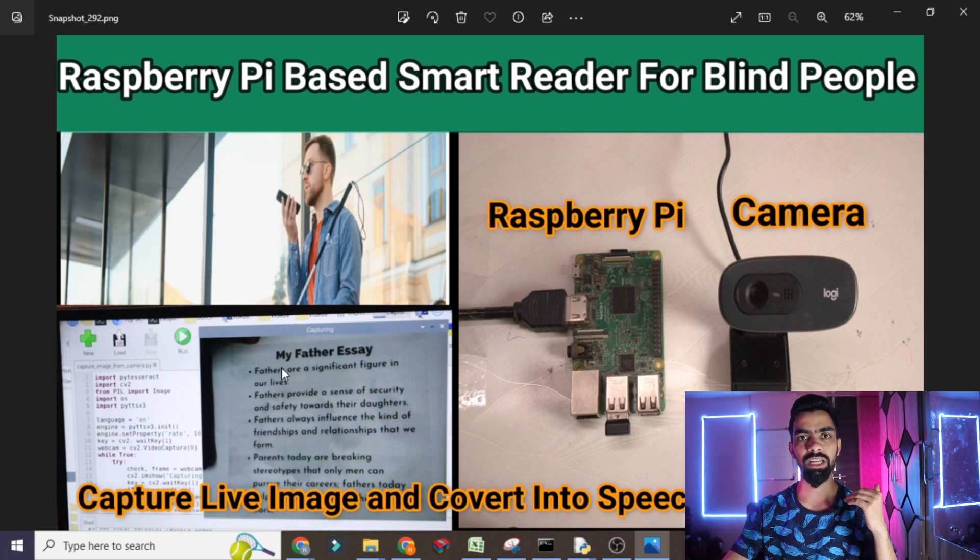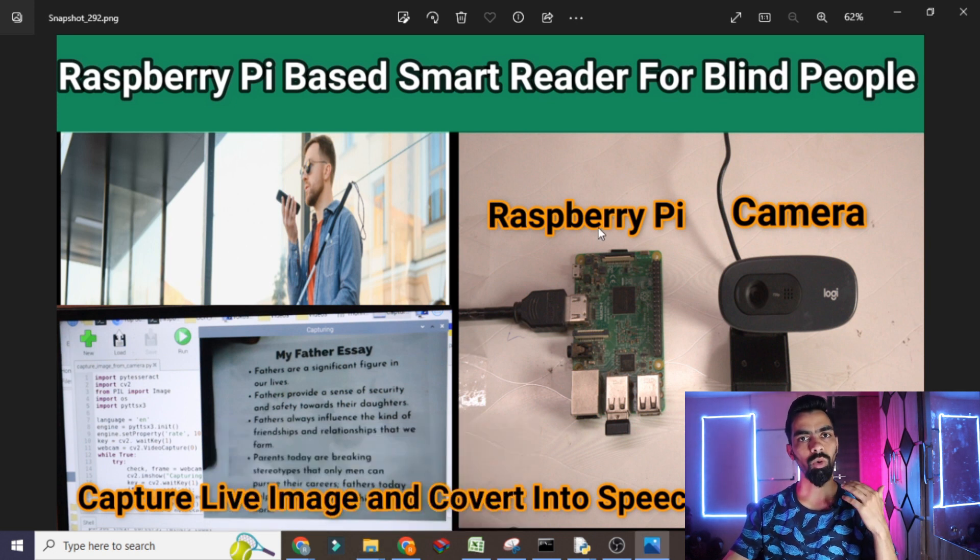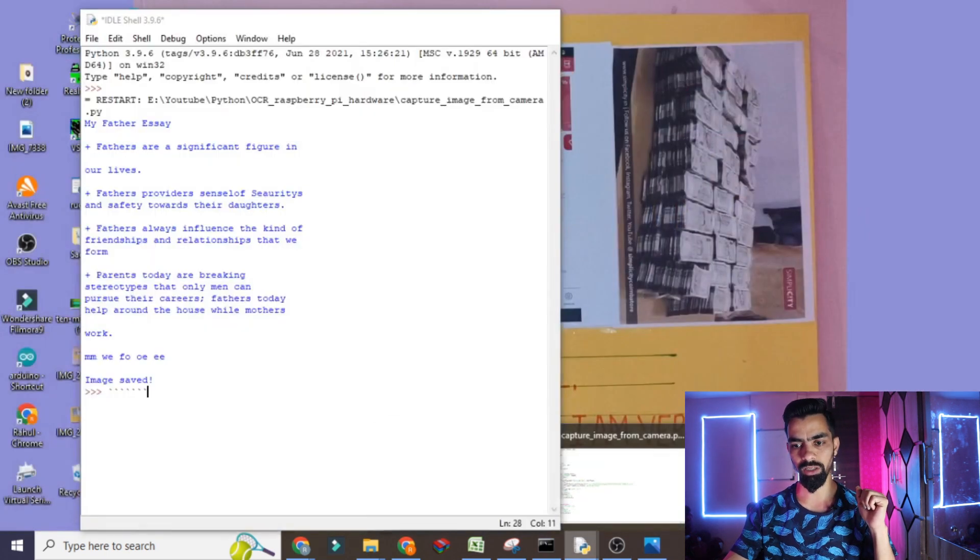Whatever sentences are on that page will be converted into speech form — so it is a text-to-speech algorithm. First we will see the practical demonstration of this project so that you get an idea of what you will learn at the end of this video. I will show you how to run the project.